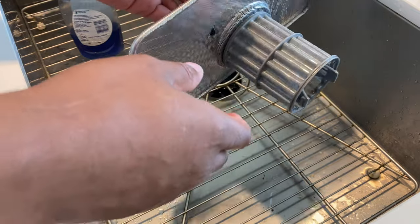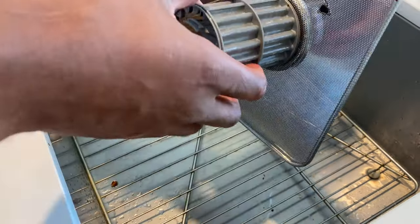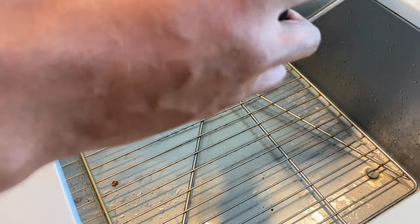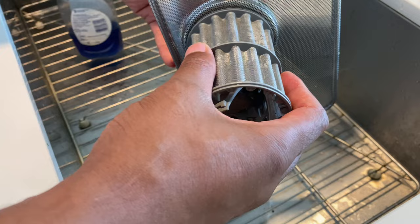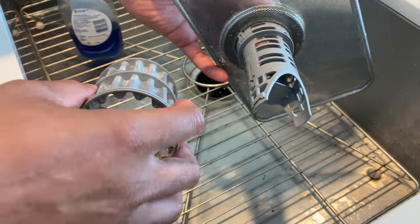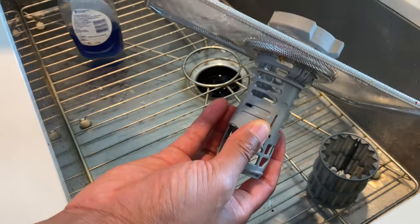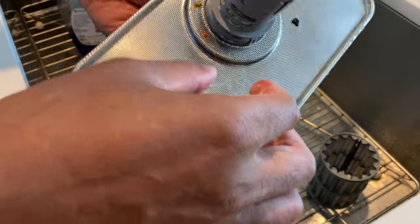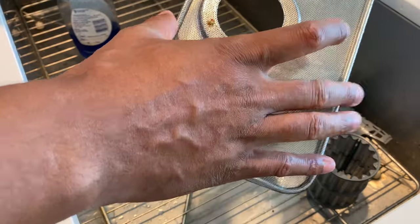Now it's time to clean the filter I took out. I come over to the sink and look underneath — there could be gunk in there. I take the filter off by simply pulling on it; it detaches from the main compartment. Then I also remove this part from the metal mesh by pressing the little buttons on either side and it slides right out.